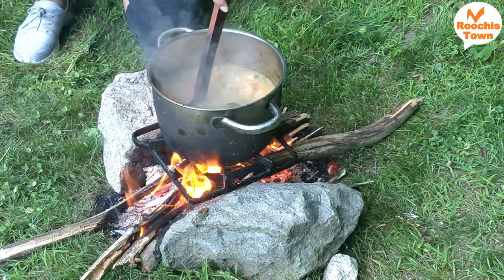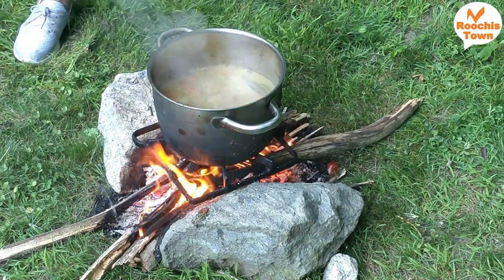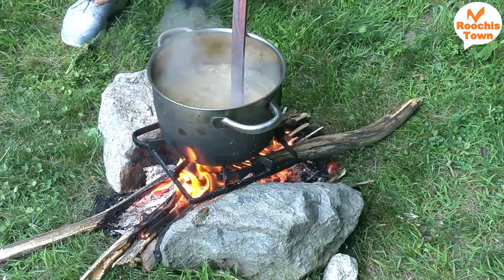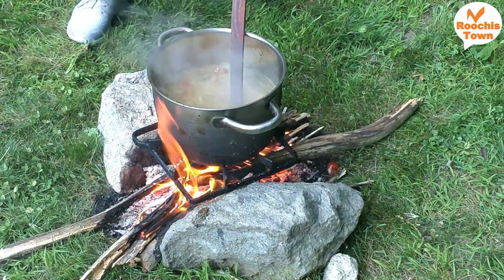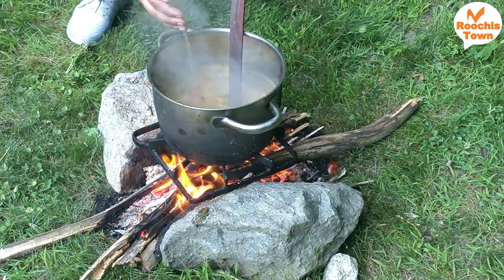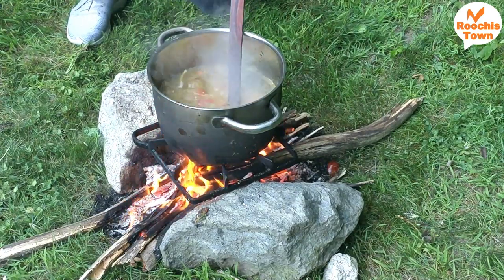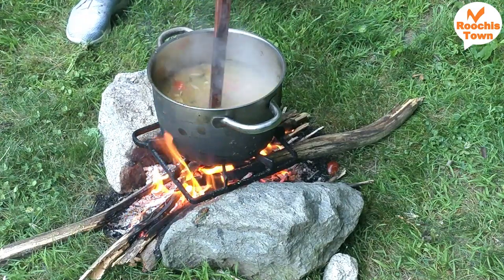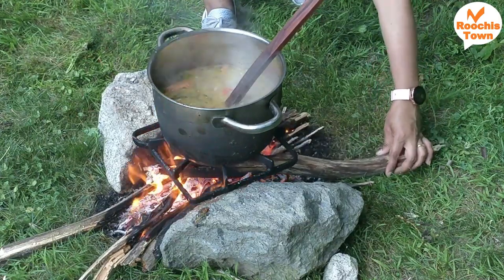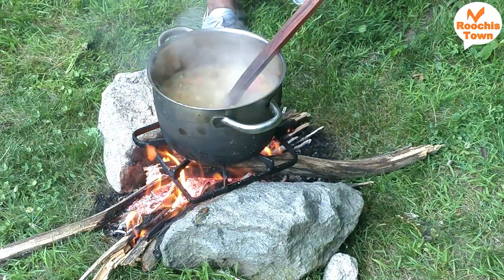Put the chicken in for 2 to 3 minutes, then put in 1 cup of basmati rice. I will add 2 cups of water. Mix it all together with the water. Add the rice little by little. If it's not too much, it's good to add it.